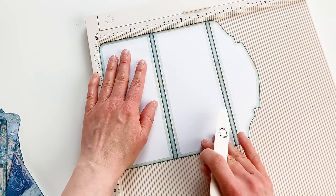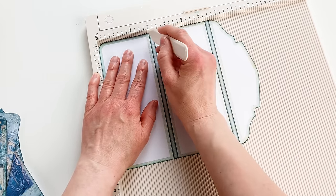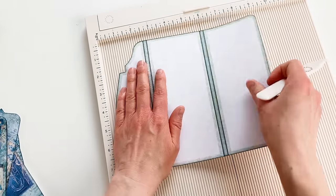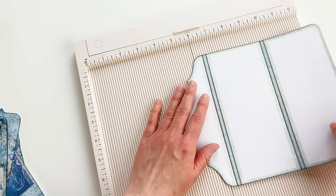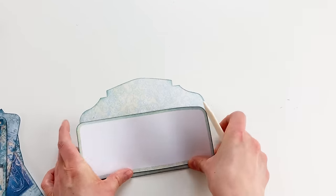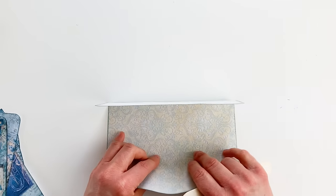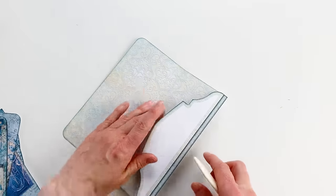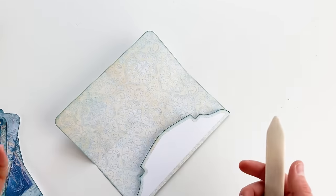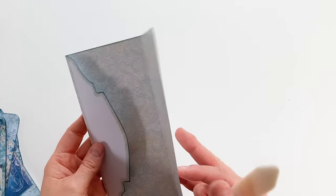Now I'm going to score the scoring lines, being as precise as possible, and fold this. It might feel a little bit flimsy right now, but when the panels are added it will feel a lot more sturdy. You can also print the base on 300-gram paper — that's about 110-pound cover — if your printer can handle it.